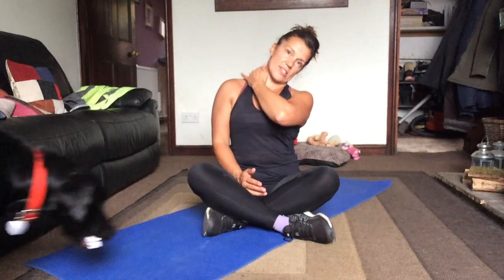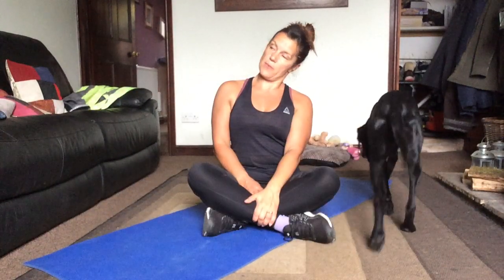Just moving on to the neck. I want you to take one ear towards the shoulder and then the opposite ear to the shoulder. Think about separating them. That's a big length there — you're going to stretch right down the traps. Gently release.